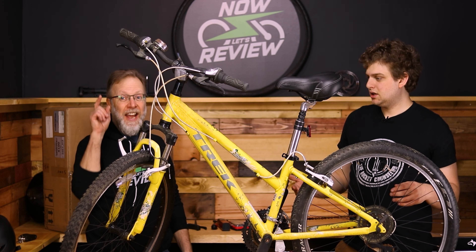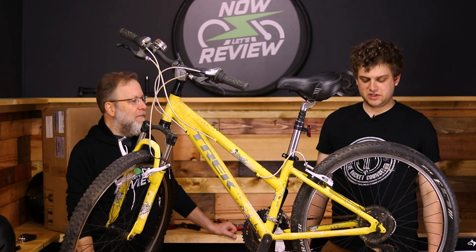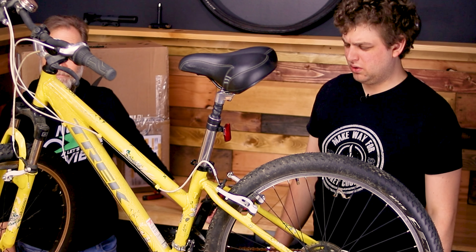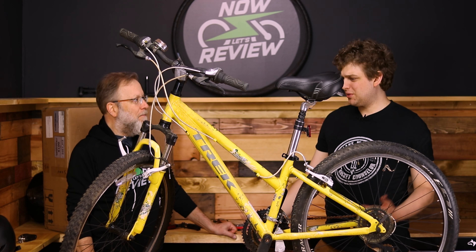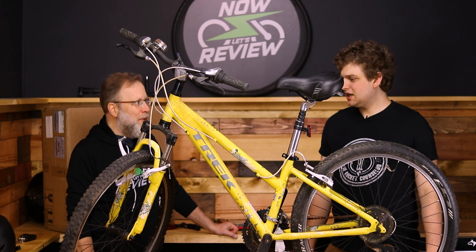I have a challenge for us next on Now Let's Review. So Zach, this bike — is this like an old bike? It's all rusty and dusty and old. Yeah, it is. Okay, but it's not even an e-bike. What are we doing reviewing it? I have a challenge for you. What is that? Let's make it into an e-bike.